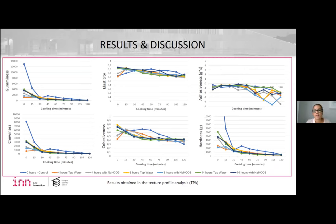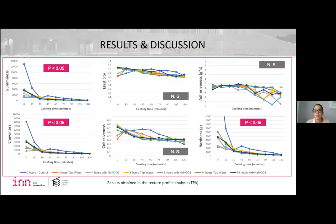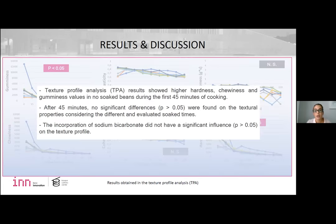These are the results obtained after texture analysis, which showed significant difference during cooking associated to soak time, regarding hardness, chewiness, and gumminess. Texture profile analysis results showed higher hardness, chewiness, and gumminess values in non-soaked beans during the first 45 minutes of cooking.